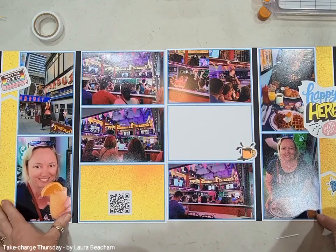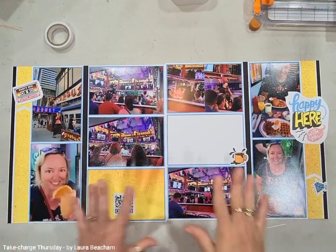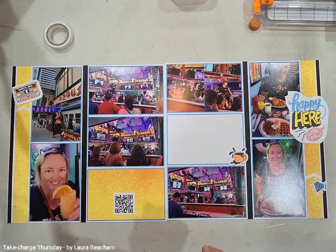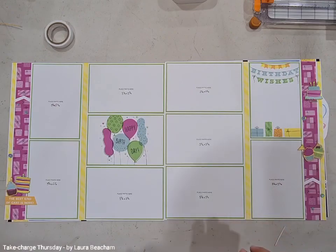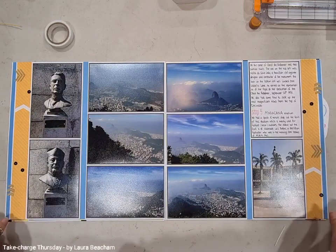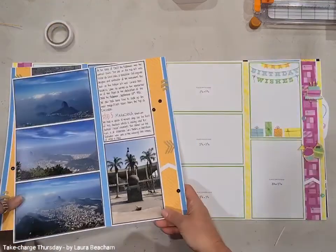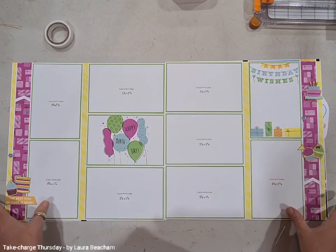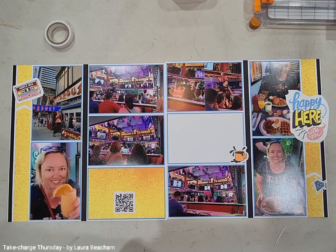That's the layout, guys — how cool is that? I've done this one here with photos from New York from the diner, then I've got the sample that I put up online which is a birthday theme, and then this one here is from the top of Christ the Redeemer. Totally different photos, completely different color schemes — but how good does this layout look? Hopefully you'll enjoy creating it for yourself, and maybe you'll do it multiple times too because it looks so different every time. Thank you so much for joining me on Take Charge Thursday — see you for week three next Thursday!